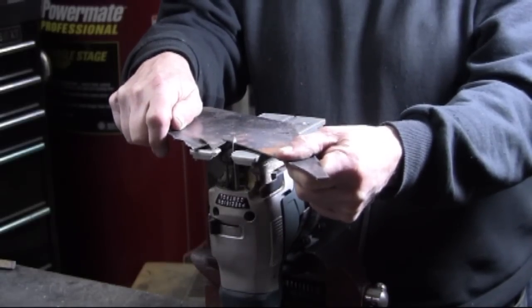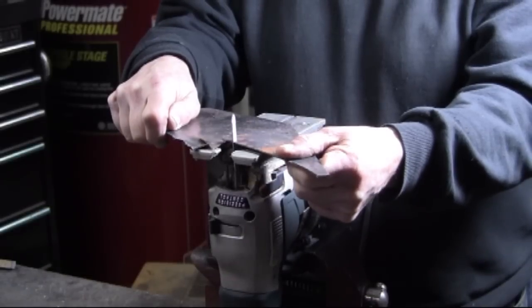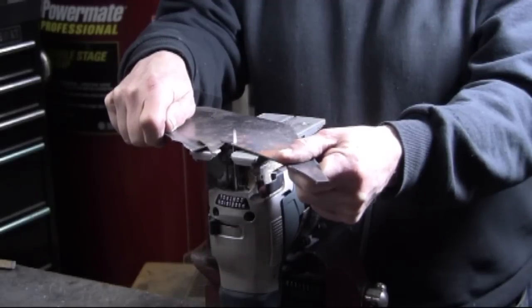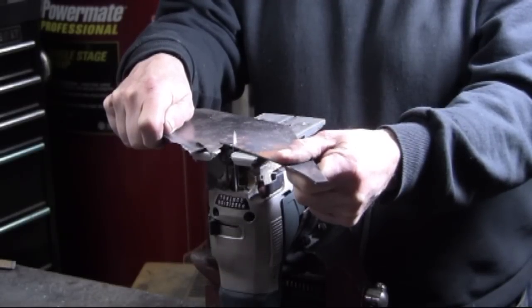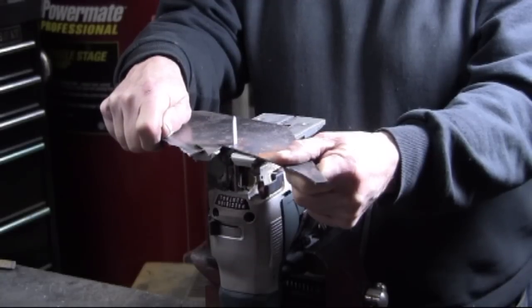The trick here is to keep the metal tight to that base. As you can see right there, it just wasn't tight enough to the base and it jumps, which can mar the cut.